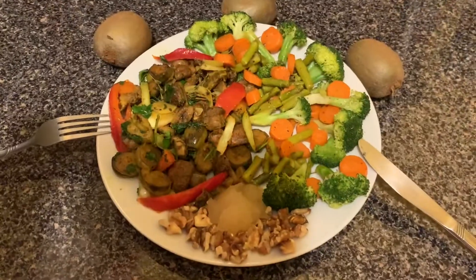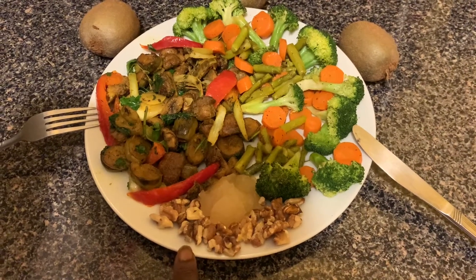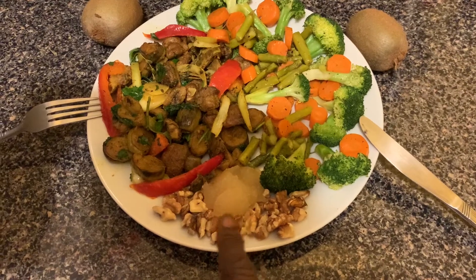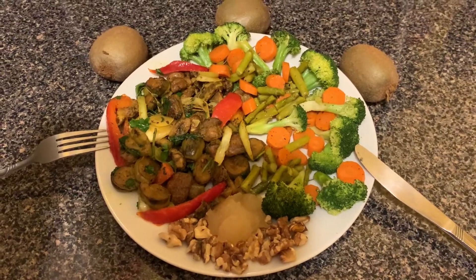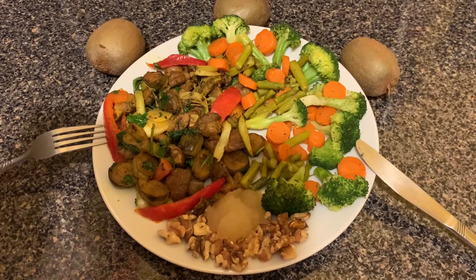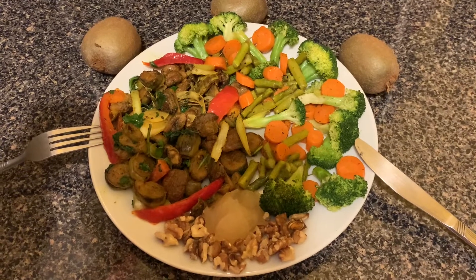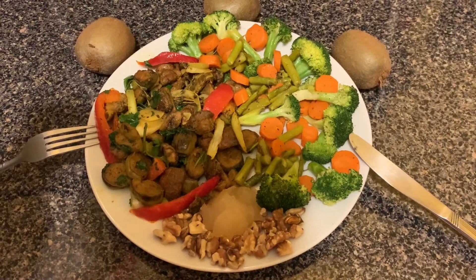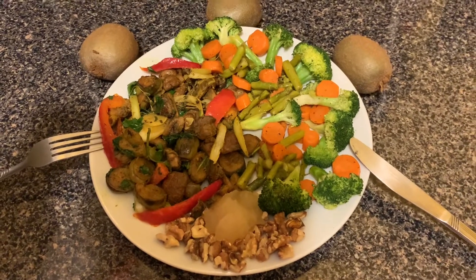Hey guys, now this is completed. I top this off with a little walnut and one teaspoon of sea moss — sea moss is the bomb, it does great wonders. I hope you liked this video. Thanks for watching. Please do not forget to share, like, and subscribe. We're all in this together. I want my YouTubers to stay in perfect health. Blessings.